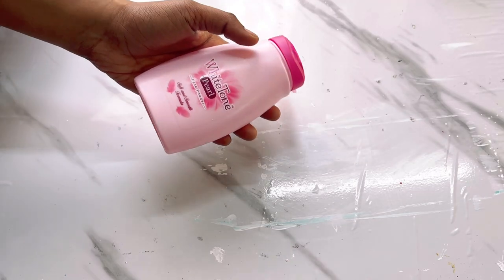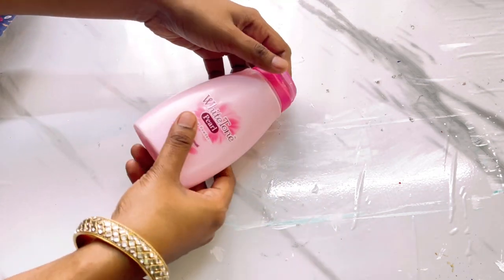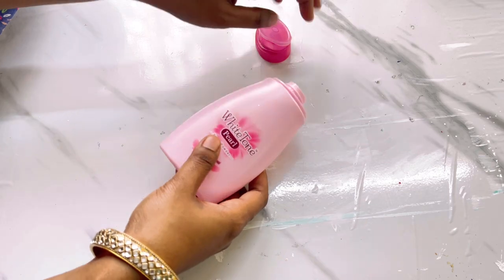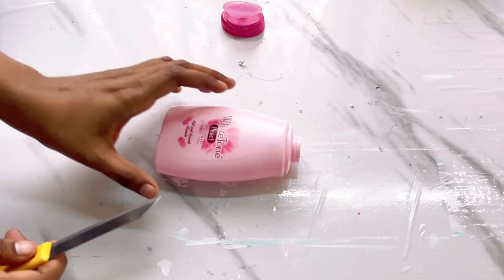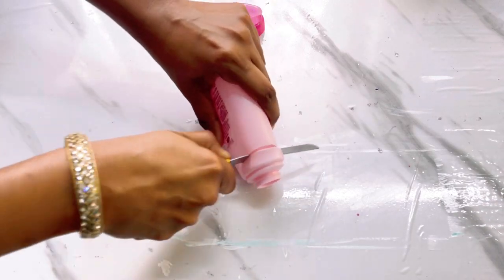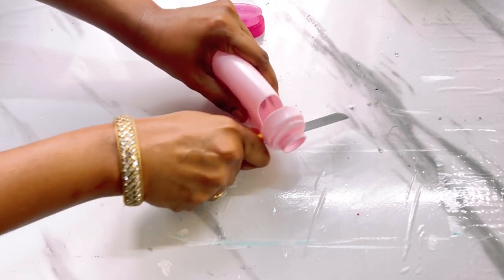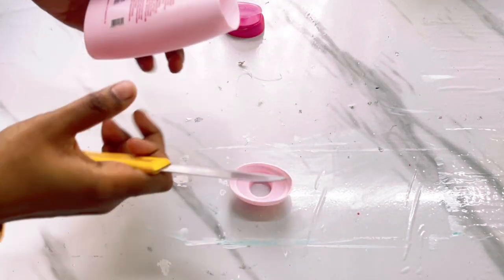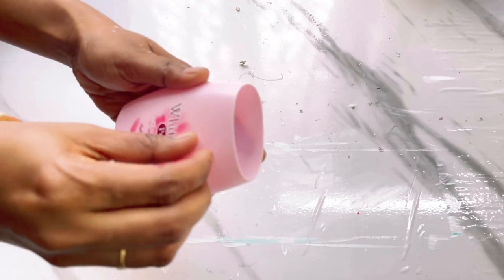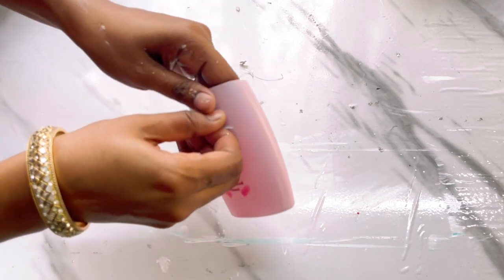Now let's move on to another DIY. For the next one I am going to use an empty powder container — most of you might have this kind of empty container. We can make a simple DIY out of it and use it as a flower vase or a small planter. I have cut the upper part of this container and I'll be removing the sticker on it as well.